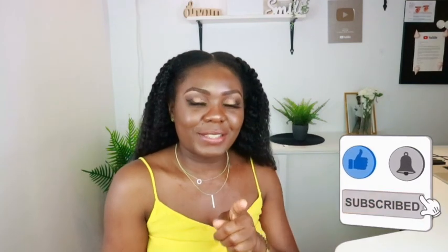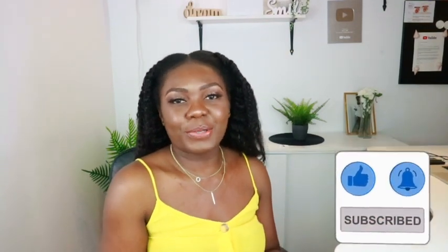Hello guys, welcome back to the channel, it's your girl Debbie again. If you are new to this channel, welcome! If you haven't subscribed, please click that subscribe button and don't forget to click the notification bell so you'll be notified each time I drop a new video.